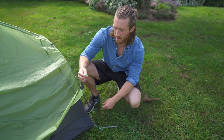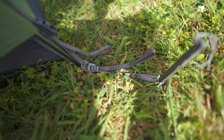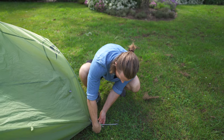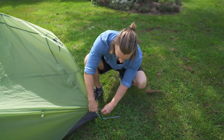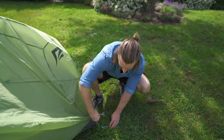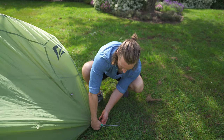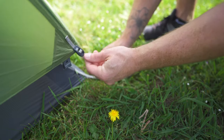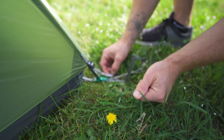The way the rainfly attaches to the inner is with this little C-bracket clip thing that comes down and clips on like that. I find it fiddly and really annoying, and if it's windy it can fall out, so I'd say it's a negative feature — but it does work and it's fine. The tent tensions down on all corners, which is nice.